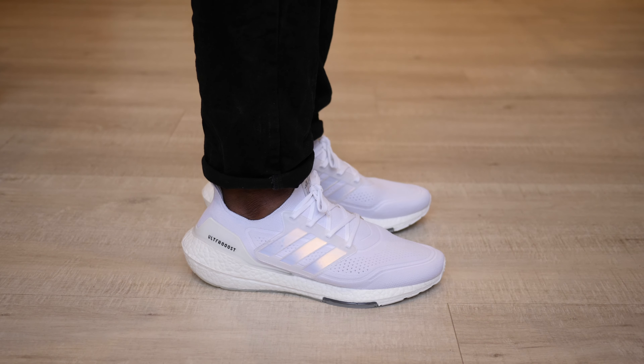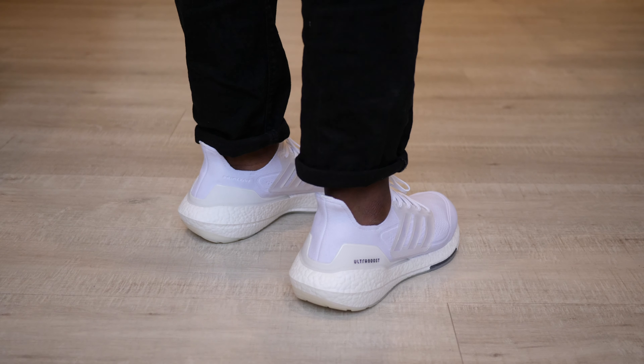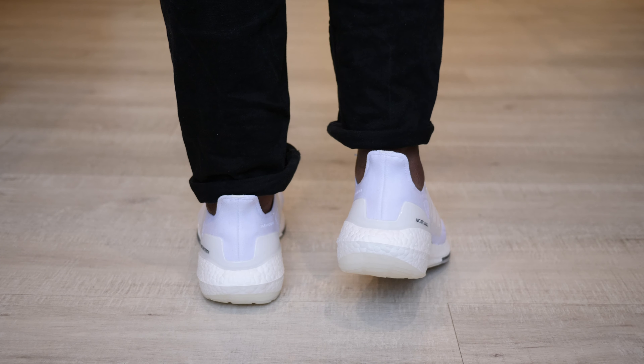I'm just looking forward to more colorways before I pull the trigger, because this all-white pair will get very dirty. So I'm holding out for any upcoming collabs or a colorway that's a little bit more wearable. But yeah, I'll definitely say check this out. So here are my thoughts — now it's time for yours.